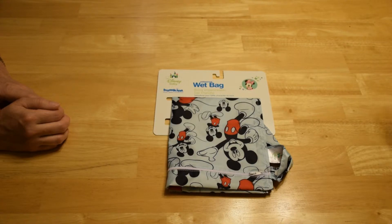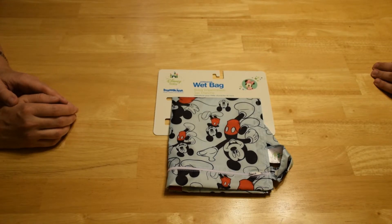Anyway, that is the Disney Baby Bumpkins Waterproof Wet Bag. This one has Mickey on it. Apparently there's a mini one, too.